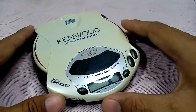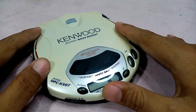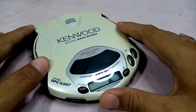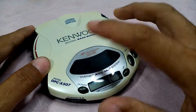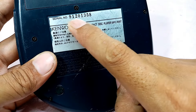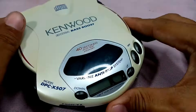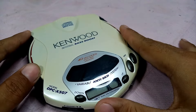Greetings my friends! Welcome back again to my YouTube channel. In today's video let's talk about no disc. In front of you this is my Kenwood DPC-X507 and its serial number is 912-01358. This is a portable CD player.